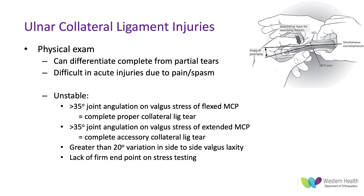Physical examination is very important in differentiating complete from partial tears, but it's often very difficult acutely because of pain and muscle spasm; however it can be done under a median and radial nerve block in clinic or in theater. A joint is considered unstable if there is more than 35 degrees of joint angulation on valgus stress when flexed or extended. Greater than 35 degrees in flexion indicates a complete proper collateral ligament tear; in extension it would be an accessory collateral ligament tear. Other definitions of instability include greater than 20 degrees variation in valgus angulation from side to side and the lack of a firm endpoint on stress testing.